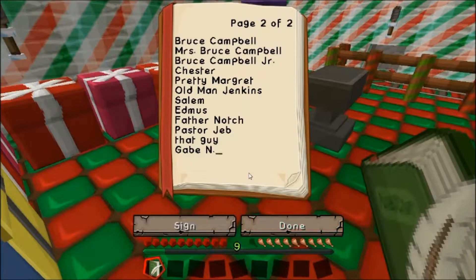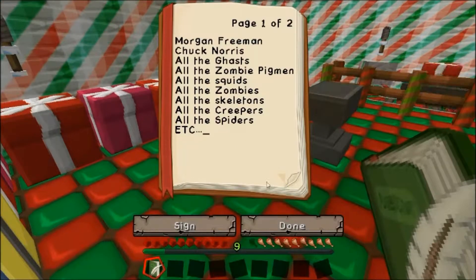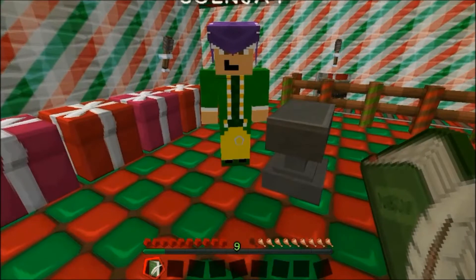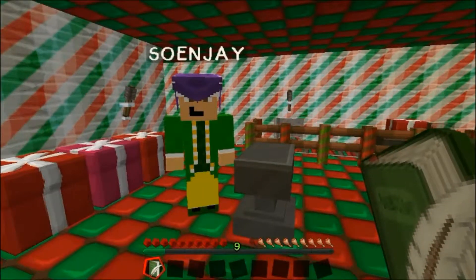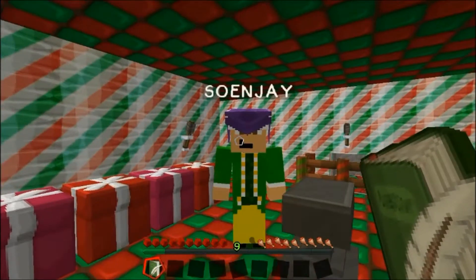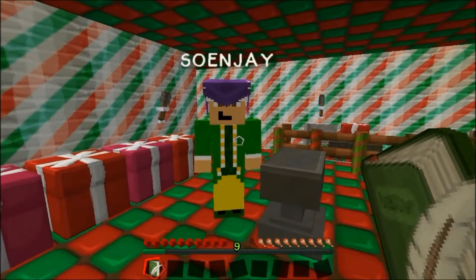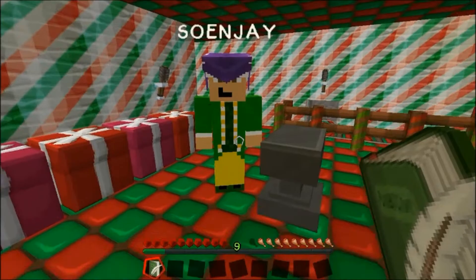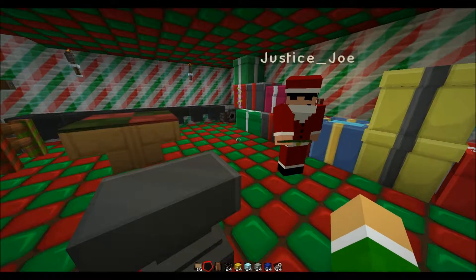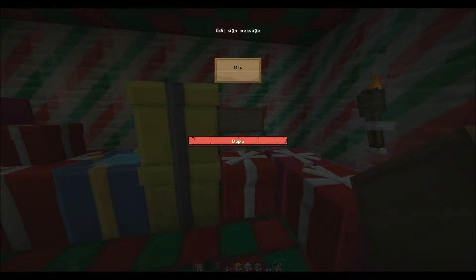First off, we have the Campbell family. What should we get Bruce Campbell? Actually, ladies first. Let's get Mrs. Bruce Campbell something. Using my magical powers to tell what she wants for Christmas. That's the sound of Christmas magic, everyone. What Mrs. Campbell would like for Christmas is a new lamp. A new lamp. Okay, let's put a sign here. This is Mrs. Bruce Campbell.